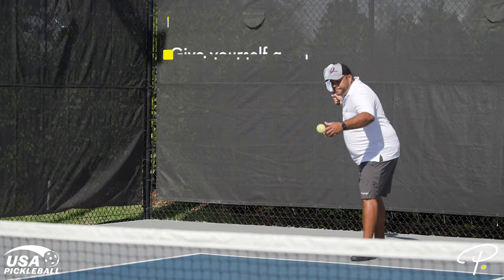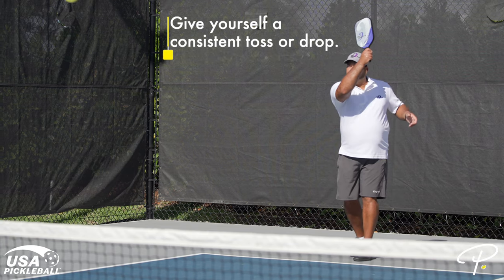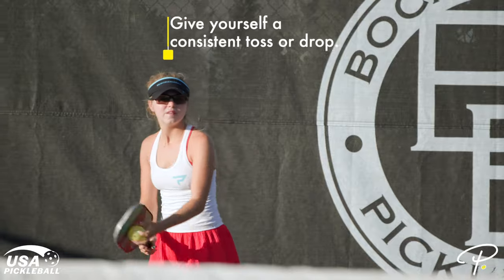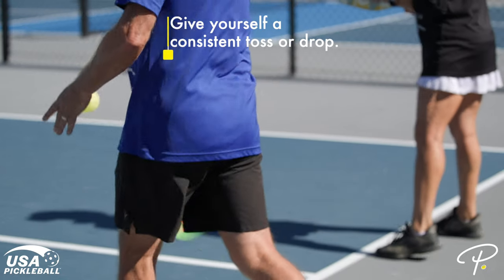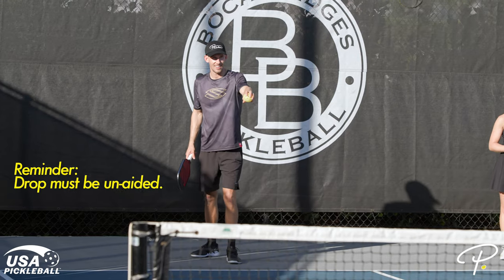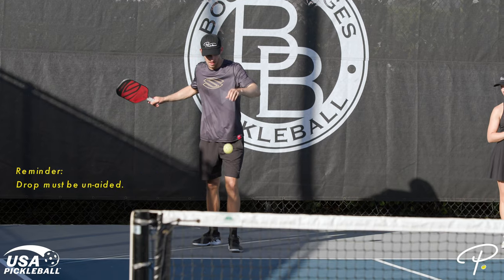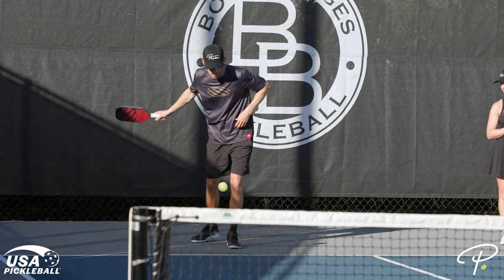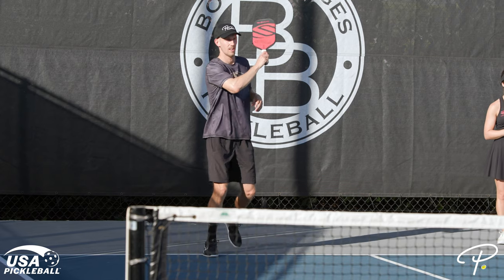Number three: set yourself up for success by giving yourself a consistent toss or drop. When using the volley serve, be sure to lift the pickleball before releasing it — if you simply drop the pickleball, it will be too low at contact. When using a drop serve, drop the pickleball from a comfortable height above your head, with your arms slightly out in front of your body and slightly toward your paddle side. This will give you the highest bounce possible.